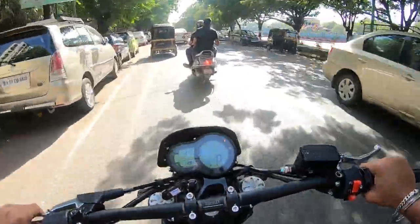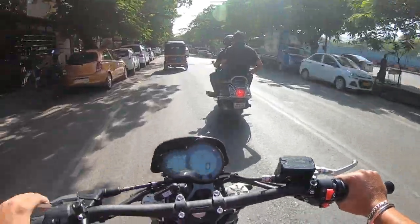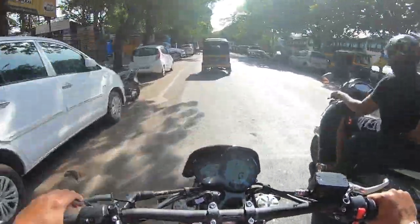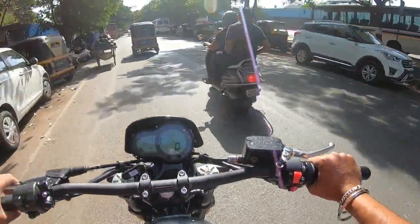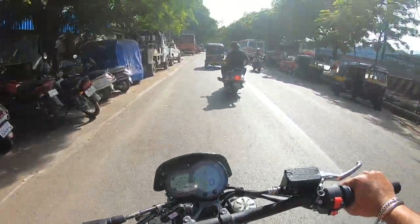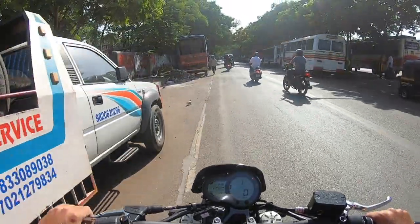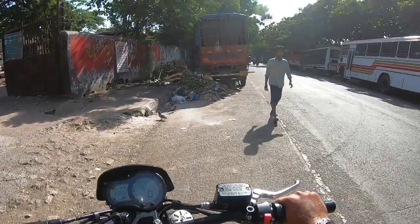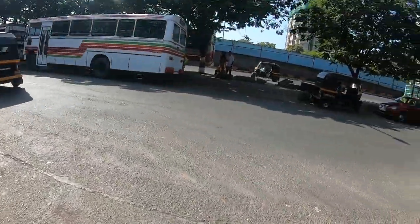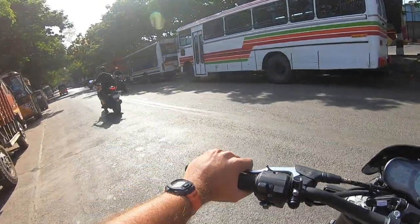Leoncino means Lion Cub in Italian, and this is also a good roar. It is a small test drive but it is fun. It is a great engine.